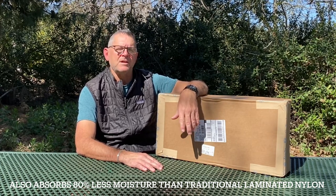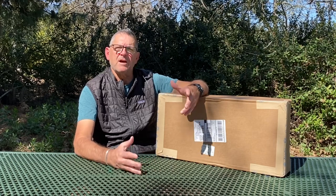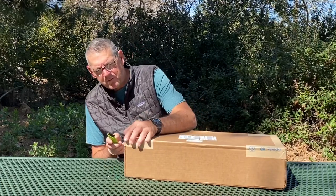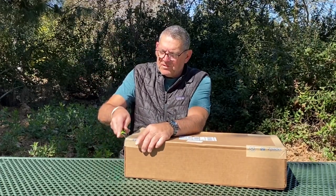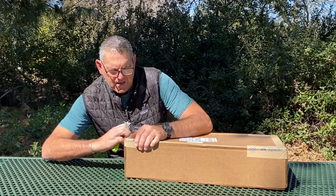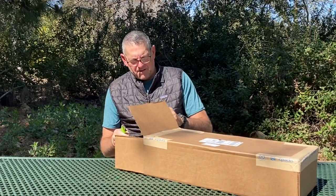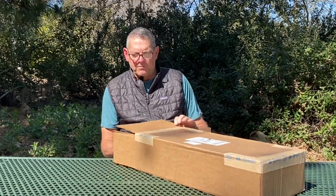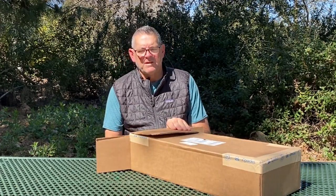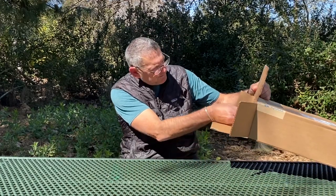My old Arc'haul was 62 liters and this one is 60 liters - a little smaller. I'll go over the specs and where the space is in each area of the pack. This Ultra material is multiple times stronger than the old DCF, which was already very strong, and much lighter. It's also waterproof - my other one was not, so I always had to use a pack liner. Let's see how this looks.